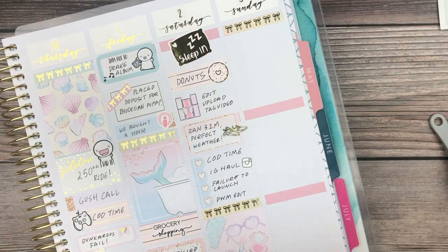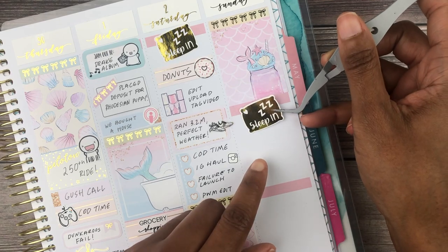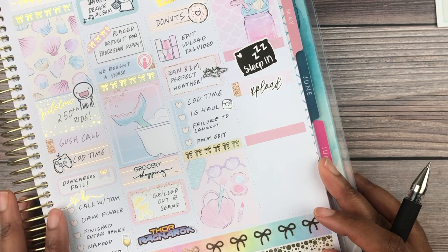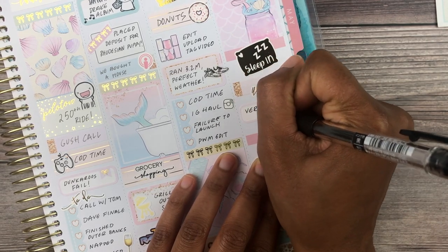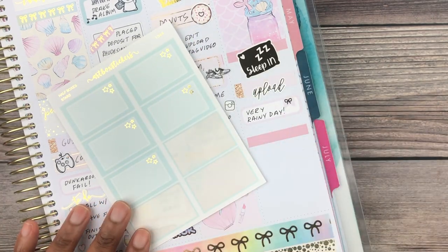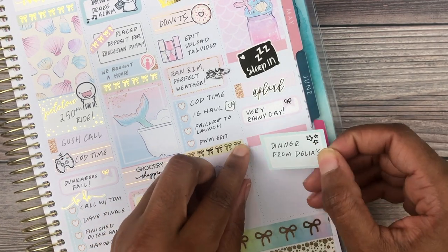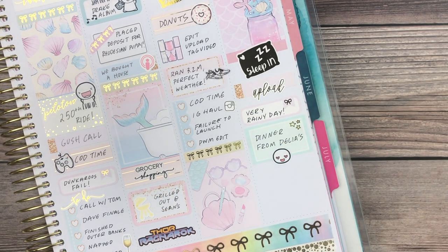On to Sunday — slept in again, been doing a lot of that. Uploaded my plan-with-me video and it was super rainy. Rain just gets to me; I feel less productive when it's raining. Sean came over and we picked up some takeout from Delia's, a Mediterranean-Italian place — so bomb. I used an emoji head from Coffee Monsters Co. That night we watched episodes five and six of The Last Dance and also watched Black Panther, which was my first time seeing it — I know, crazy, right? I actually enjoyed it; it wasn't quite what I expected but I really liked it.